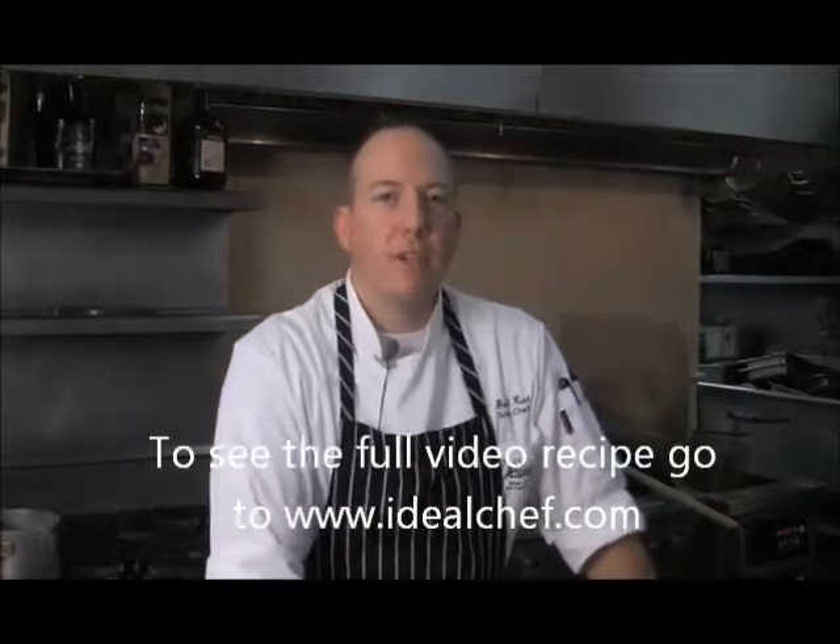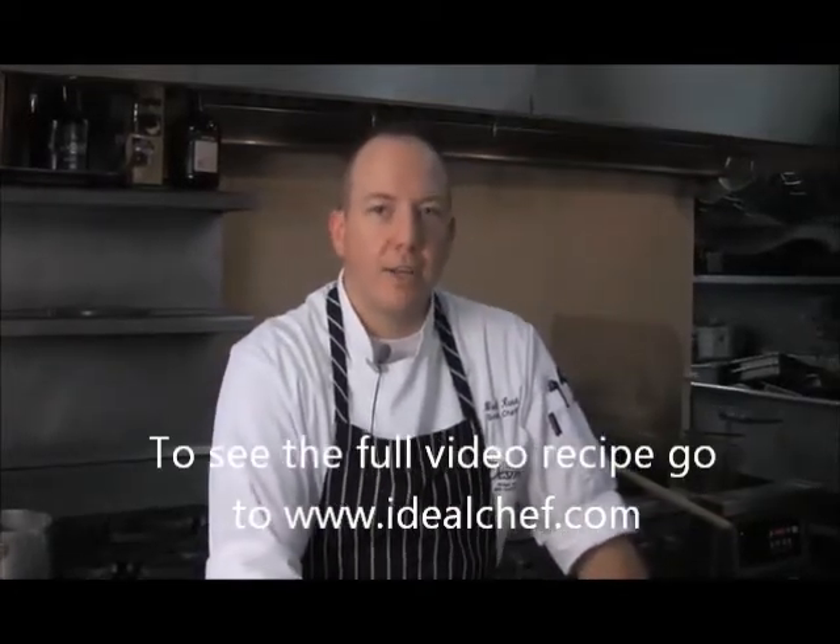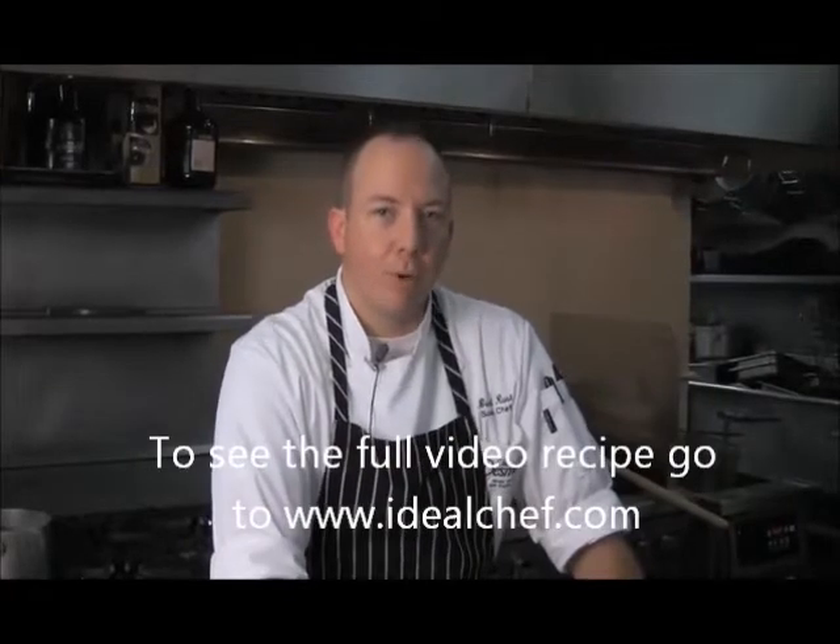Hi, I'm Brad Russ, sous chef here at the Desmond Great Valley Hotel and Conference Center, and today I'm going to show you how to make a soft peak meringue.